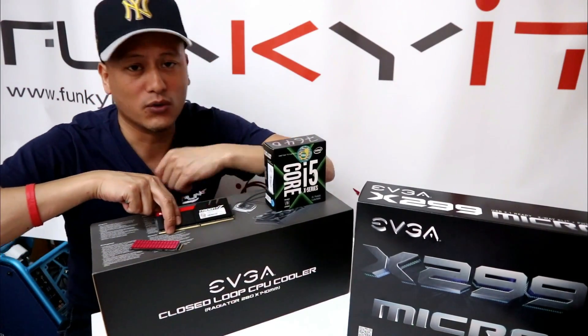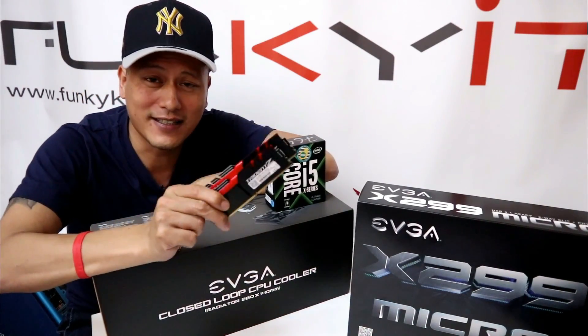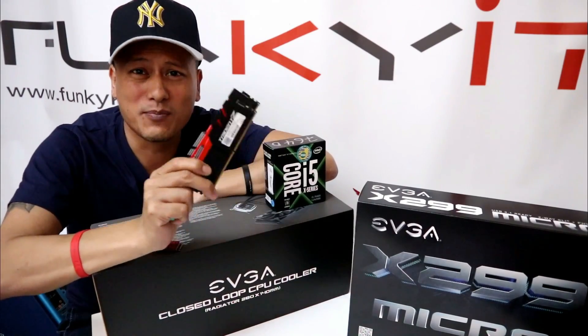And also a pair of G.Skill Trident Z DDR4 3200 RAM. So let's begin.